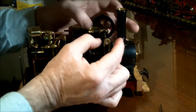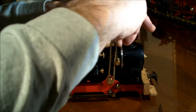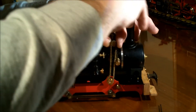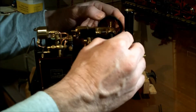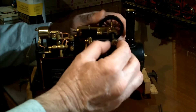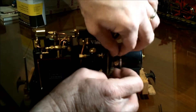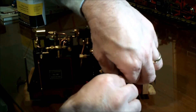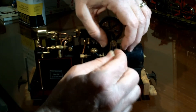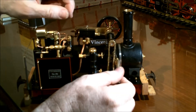You probably only want about enough end play for about the thickness of a piece of paper. I'm checking it right now and it looks pretty good — with the exception that I got the chain on the wrong side. I don't have enough play to pull it off, so you can either redo this one or open that and put it on the inside. I'm choosing to move it.